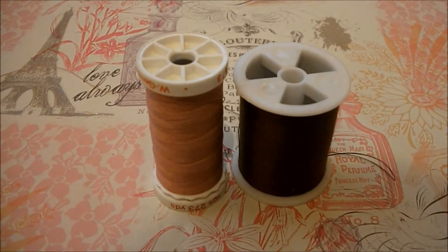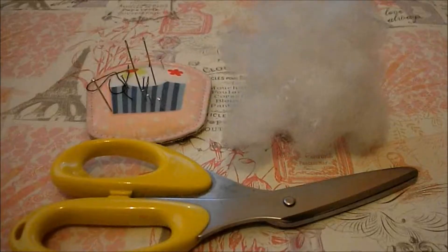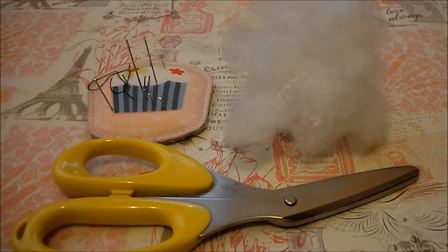For thread you're going to need to choose the same colour as the colour you've done for your main piece on the felt, and also a brown thread. And finally you're going to need some scissors, some stuffing, and a needle.